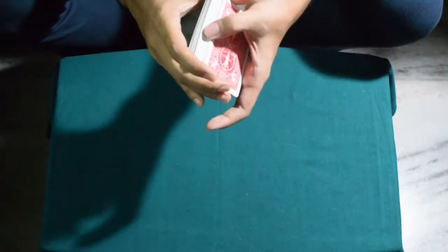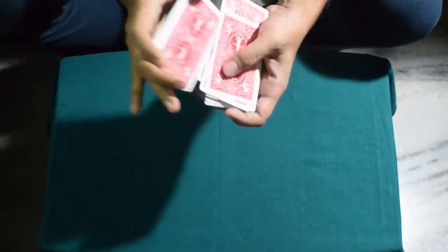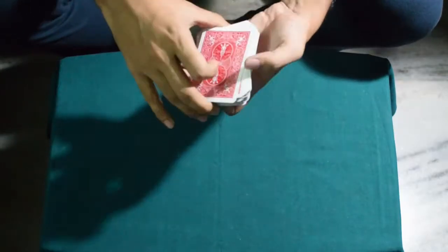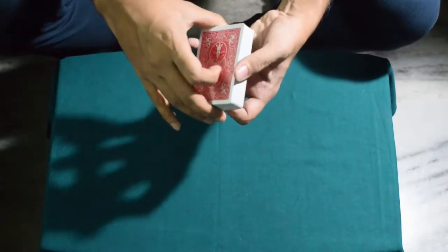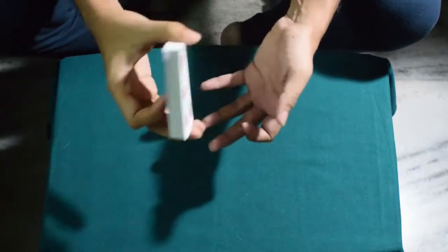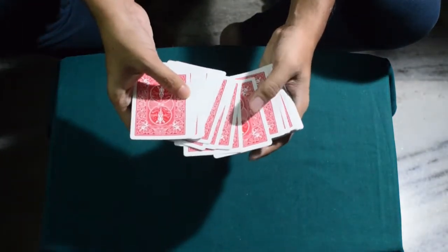Then you can give some false shuffles to make it more convincing. I just use the Harry Lorraine style shuffle and I retain the spectator's card to the top. You can use any method — it doesn't matter. After that you give your patter as you rely on luck to find some cards, so you randomly take out one card from the middle.